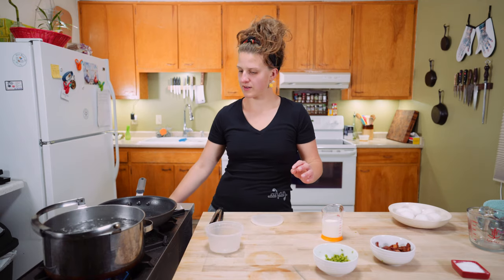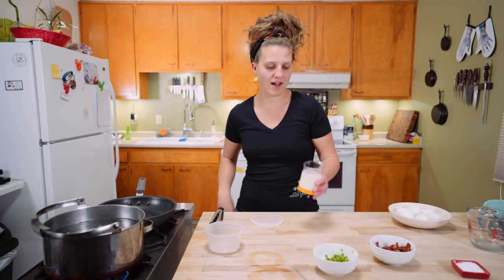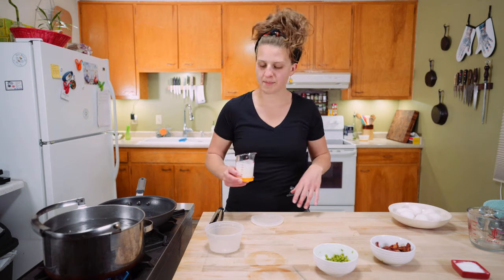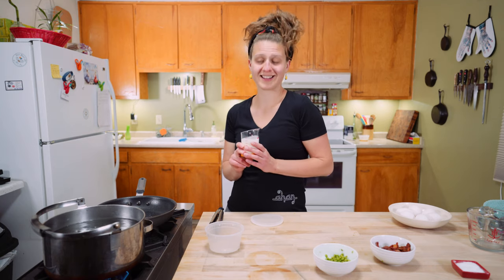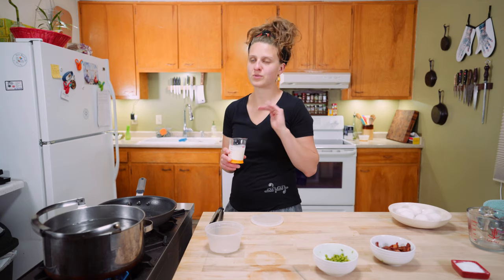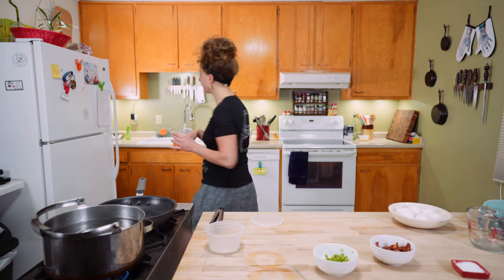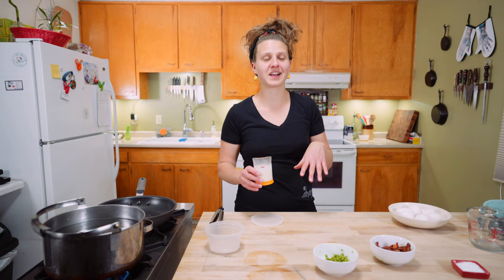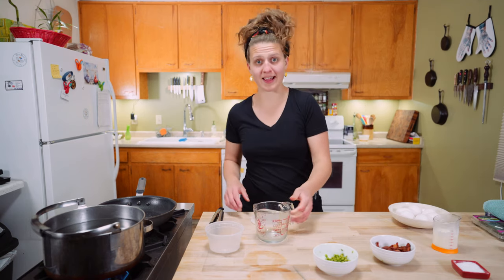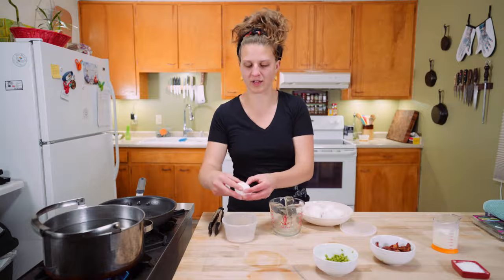We'll just turn this water down just a wee bitsy and let it hang out at a simmer. I have a half cup of heavy cream. You can make carbonara with milk, you can actually make it with pasta water, but we're going to use heavy cream because it's delicious. I'm going to pop this in the microwave — about 40 seconds in intervals of 10 seconds, stirring in between. Now I've got six eggs and we are going to separate them. We just want the yolks for this recipe.